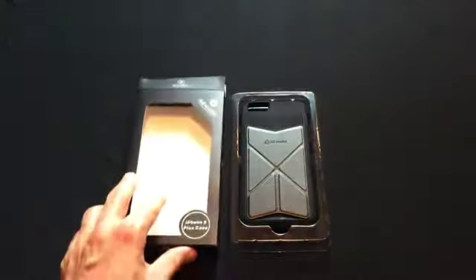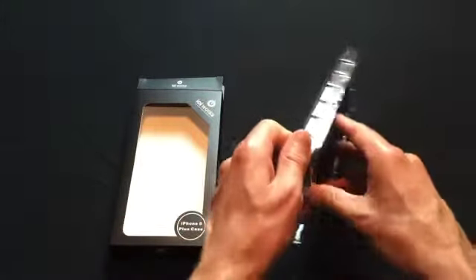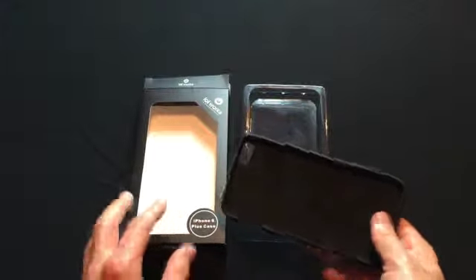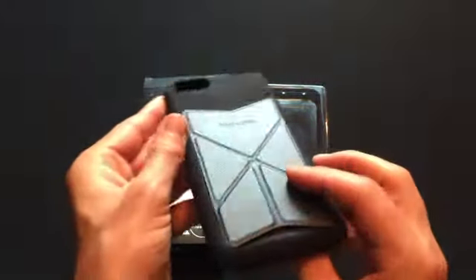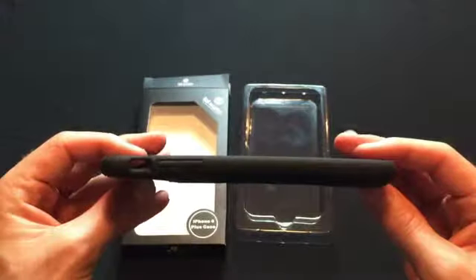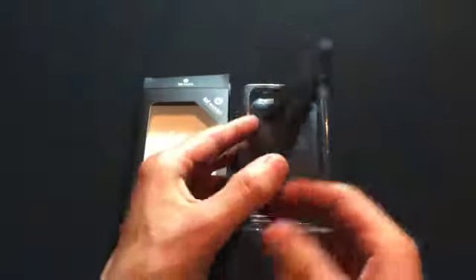Okay, some tips for use on the back. Now let's get into the case itself. As you can see, it's got a nice, smooth, soft finish on the inside. A thin design. Nice matte black finish. And polycarbonate.